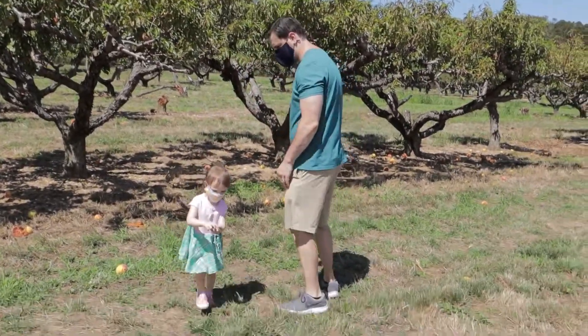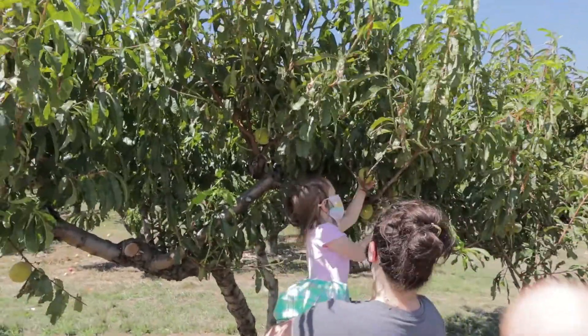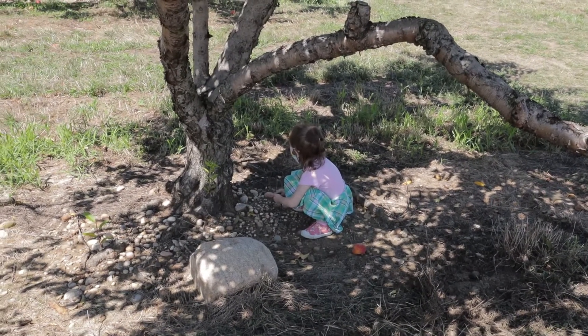We got a ton of great peaches from the farm today. It was a really great time. Olivia Rose did a great job picking these peaches — she worked really hard. And now it's time to make this great peach cobbler. It's a great summer dessert, really delicious, and it's super easy to make.